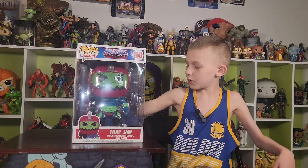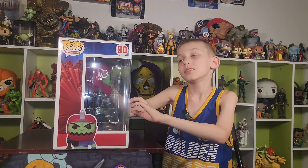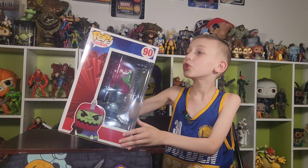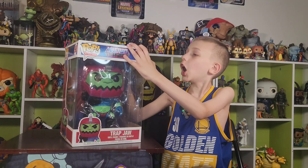I'm unboxing and reviewing Funko Pop Retro Toys, Masters of the Universe Origins — Drabajon!